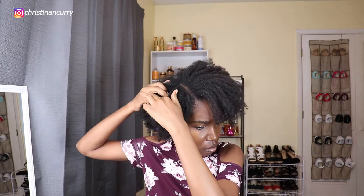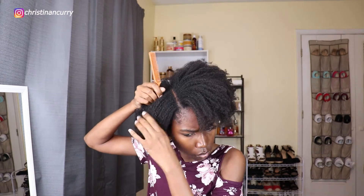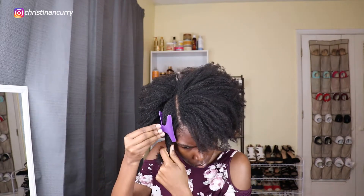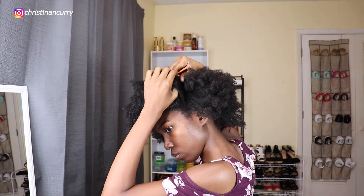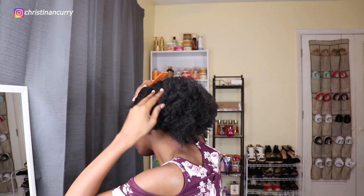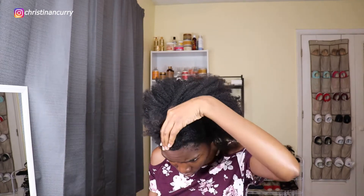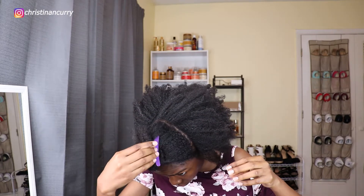Next, I'm going to start sectioning my hair off. I'll start by sectioning from ear to ear to separate the front from the back. You guys know from my last hairstyle video that I have this thing about straight parts, so I was trying my best to get these parts as straight as possible. They still ended up a little crooked, but regardless I was doing my best. Once I have my hair parted from ear to ear, I'll clip that front section out of the way and get started on the back.